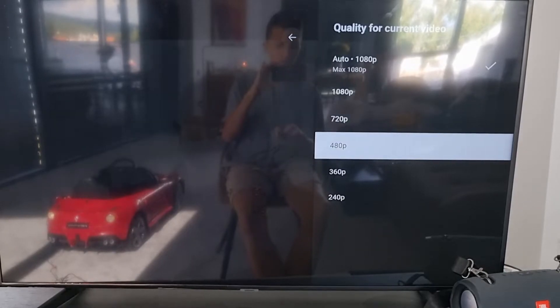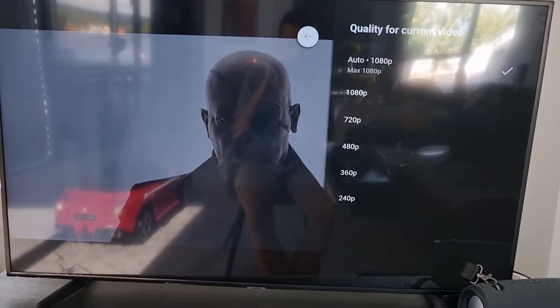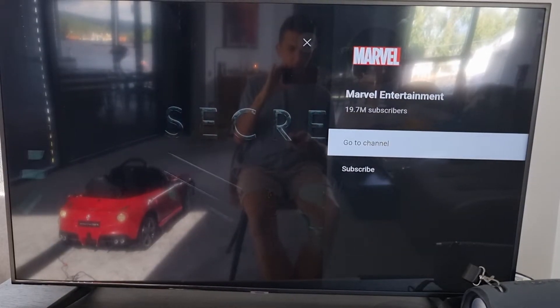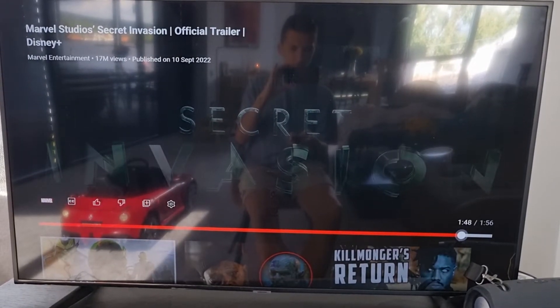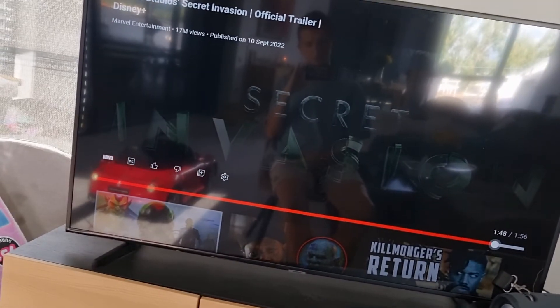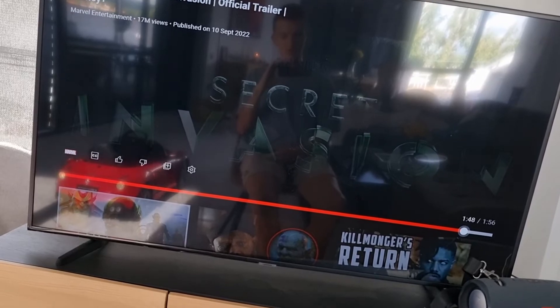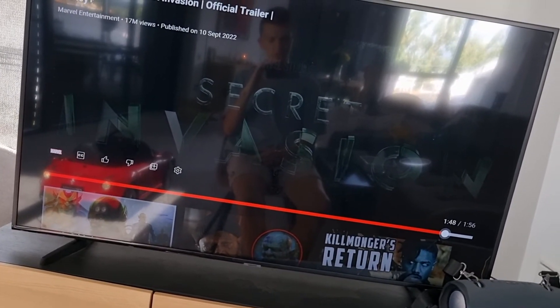You can easily switch between whatever quality you want, and that's pretty much it. That's how you can easily change the quality of YouTube on your TV.